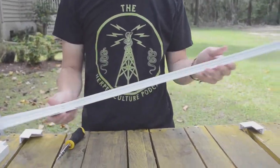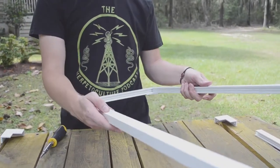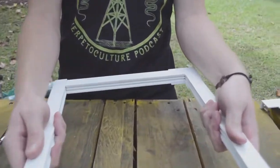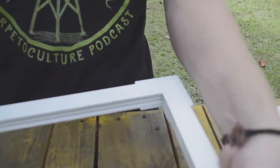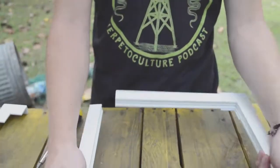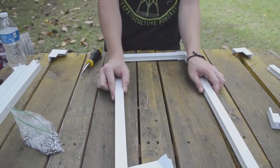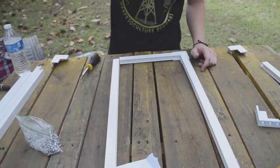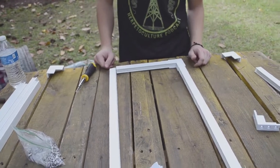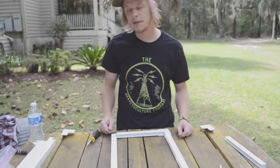Again, slides on the inside of the portal — then just repeat the other corners. We're going to put a few more of these together, and then we're going to cut out some tubs and stick them in. So we'll get back to you with that.